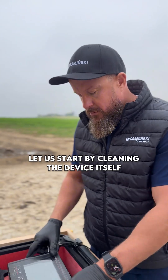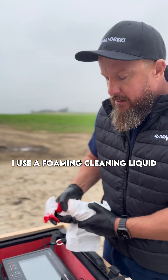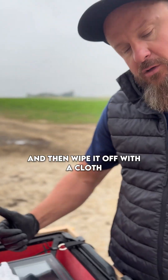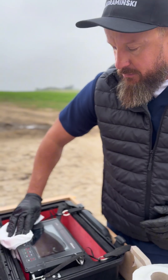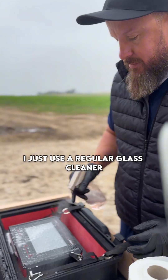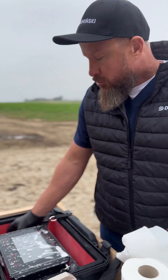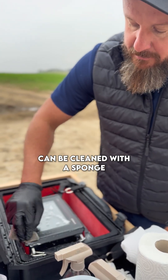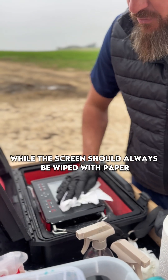Let us start by cleaning the device itself. I use a foaming cleaning liquid. Leave the foam on for a moment so the dirt softens, and then wipe it off with a cloth. If the device is not very dirty, I just use a regular glass cleaner. The parts that are not the screen can be cleaned with a sponge, while the screen should always be wiped with paper.